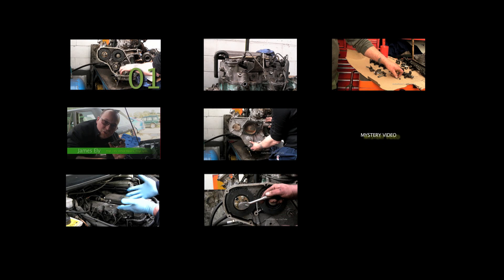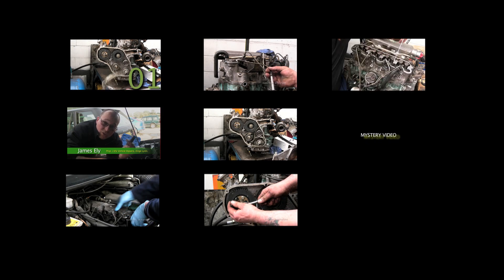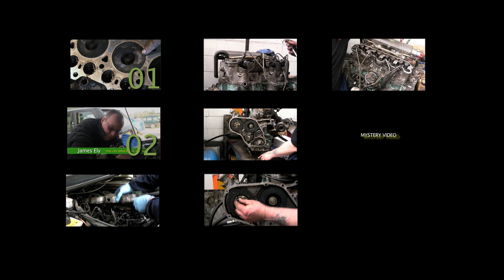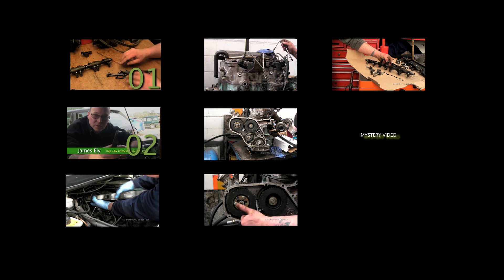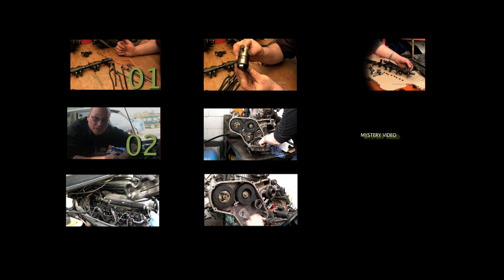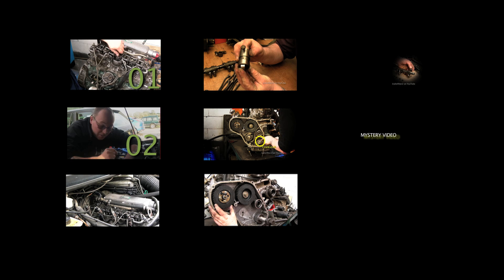Now you've probably seen enough of my fingers — you want to know what videos are available. Number one is an introduction: me telling you what's involved and what's coming up. Video number two, we'll look at the damage that can be caused if the belt does break, and a colleague of mine will explain why you need to do the bolt up as well.